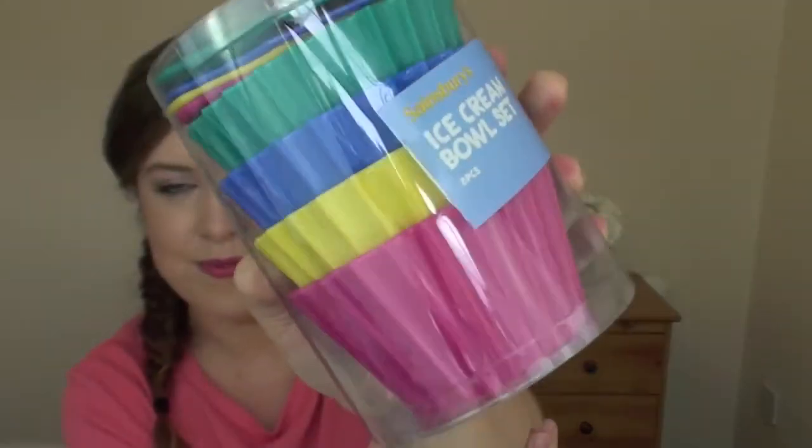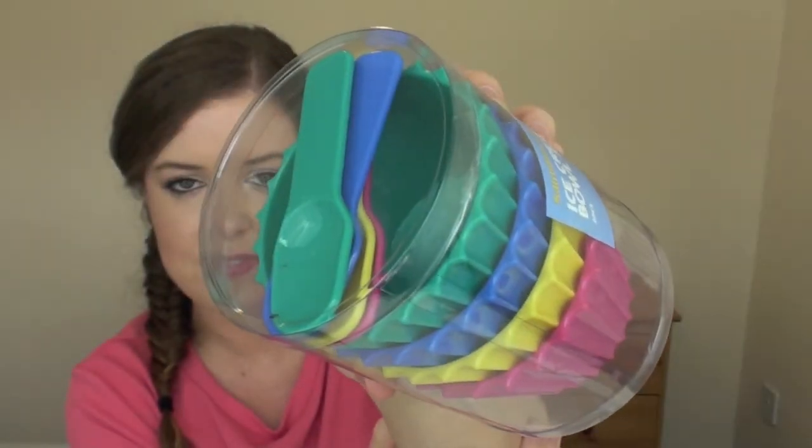I really debated buying these bowls for a long time. I eventually did buy them — they're just not really my usual style. I'm normally into very white contemporary crockery, but I was drawn to the size, shape, and colours. These are two pounds fifty in Sainsbury's, down from seven pound fifty, and you get a set of four bowls all in different colours plus four spoons. They're ice cream bowls — perfect size for ice cream and good for portion control. They're very thick plastic so they seem really durable, not disposable at all.